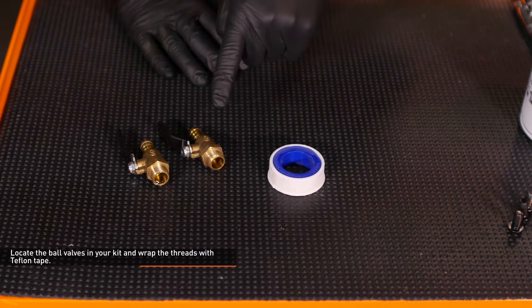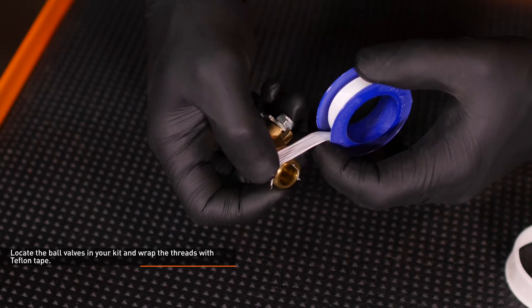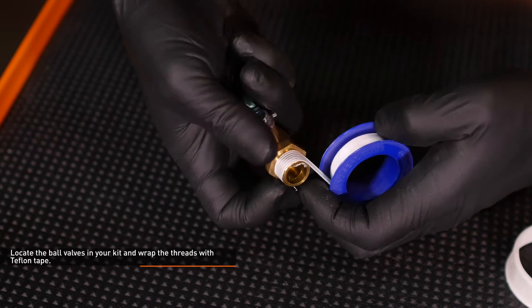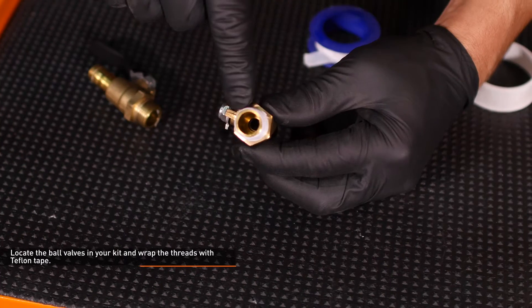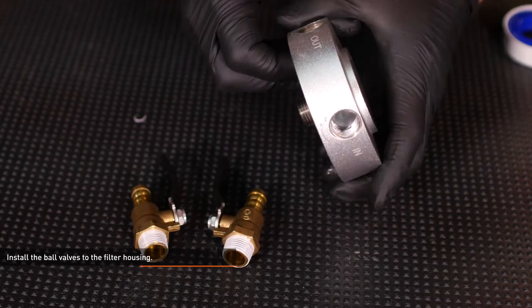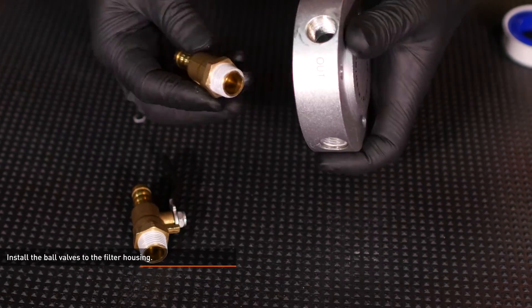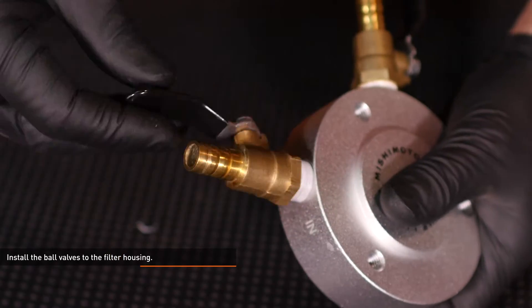Locate the ball valves in your kit and wrap the threads with Teflon tape. Apply the tape in a clockwise direction, the same direction that it will be threaded into the housing. Make sure that the tape does not cover the opening of the fitting. Install the ball valves to the filter housing and tighten them completely. These fittings have a tapered thread so they may not be flush with the housing when fully installed.